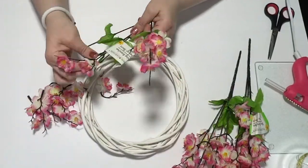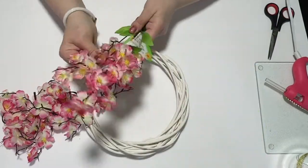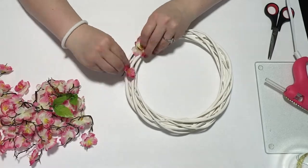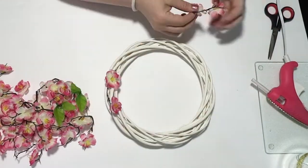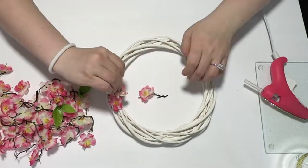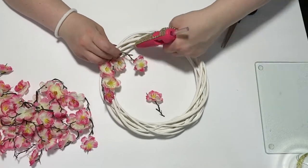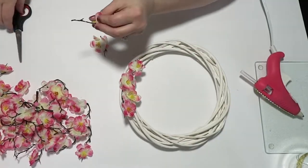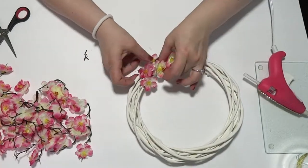I used three bushels of them — three bushels were way more than enough and my wreath will turn out nice and full. I cut the flowers down to about an inch with the branch. I thought the branches were a beautiful element to bring nature into my wreath, and I glued the flowers by the branches onto my wreath.